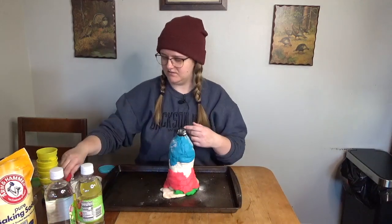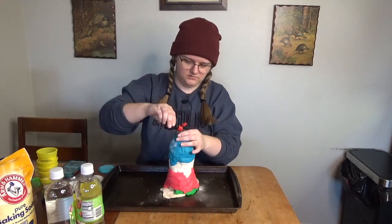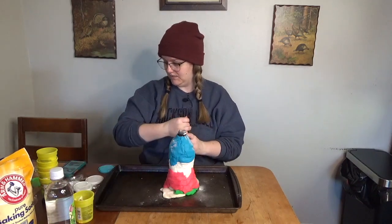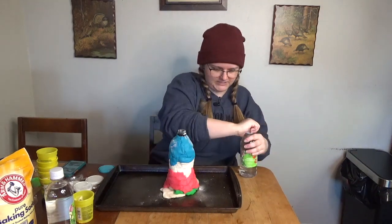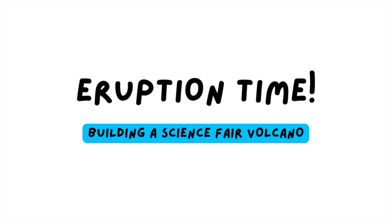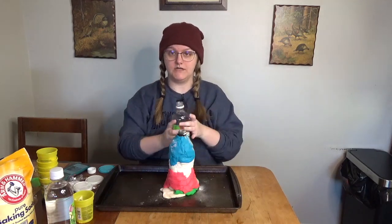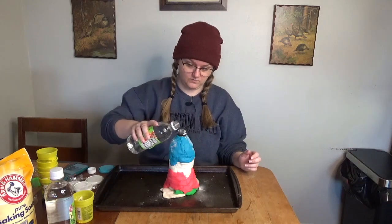Pour a little baking soda into the top of the volcano — about two tiny spoons, I think. Can you just add the food coloring straight into the baking soda and then it'll all just erupt? Let's do that. That was like 10 drops — that seems like a lot, but I don't know. Hopefully it does not overflow and die in my house. Are you ready? Three, two, one.